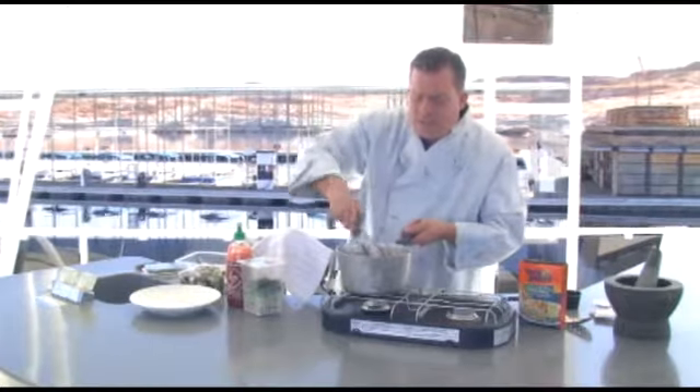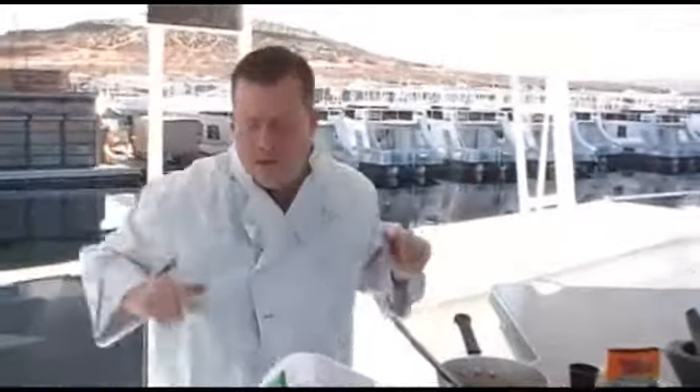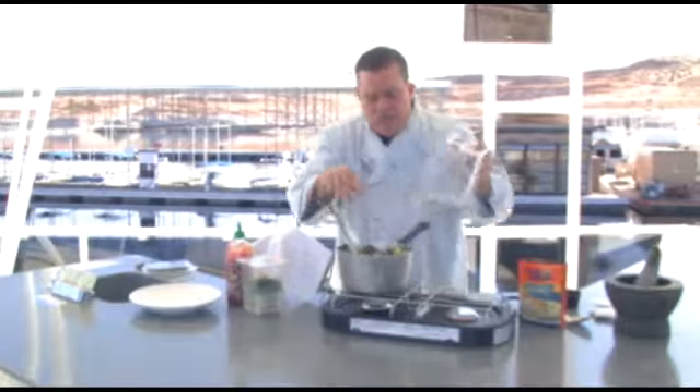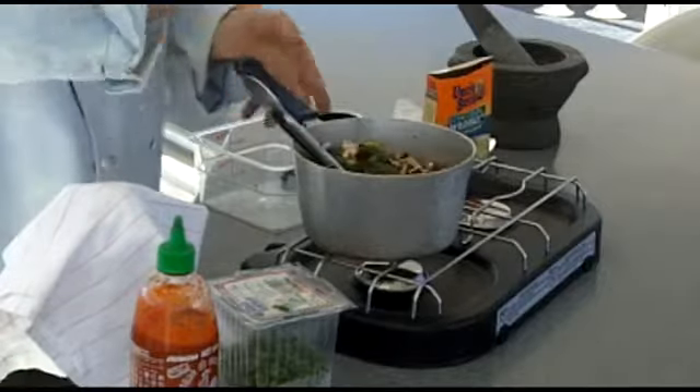Once it comes to a good simmer and you think it's just about getting ready to be done — here's the fun part. We're going to add some portobello mushrooms and some broccoli right into the rice, and we're going to simmer that down just until the broccoli and mushrooms get tender. Put a cover on it, simmer it down until tender, and stir it around.